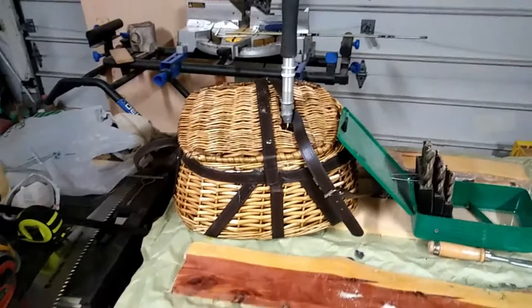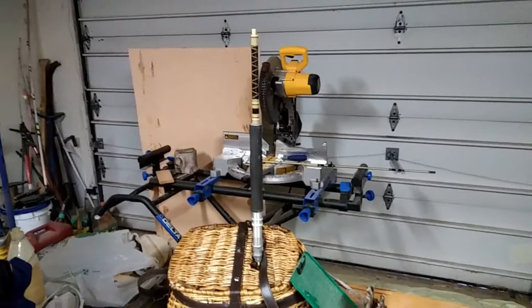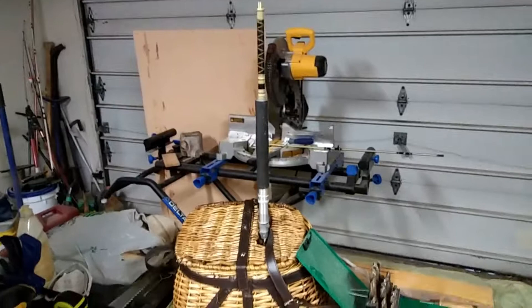This is going to be the lamp for the new nightstand that I'm making for our bedroom suite. Anyhow, I thought I'd do a quick video. There'll be more little updates as I get this thing together. I'm going to get off here and get ready to go to work and I will catch you a little bit later.